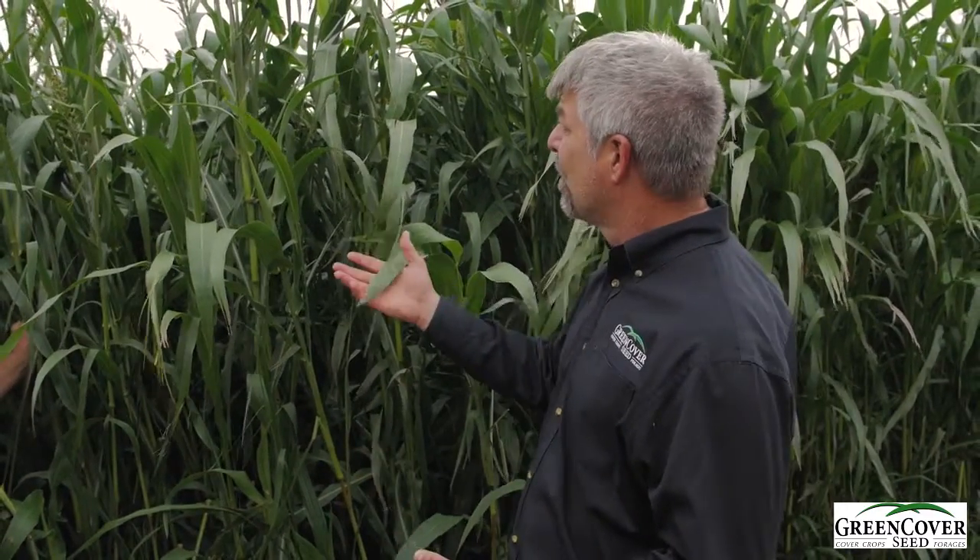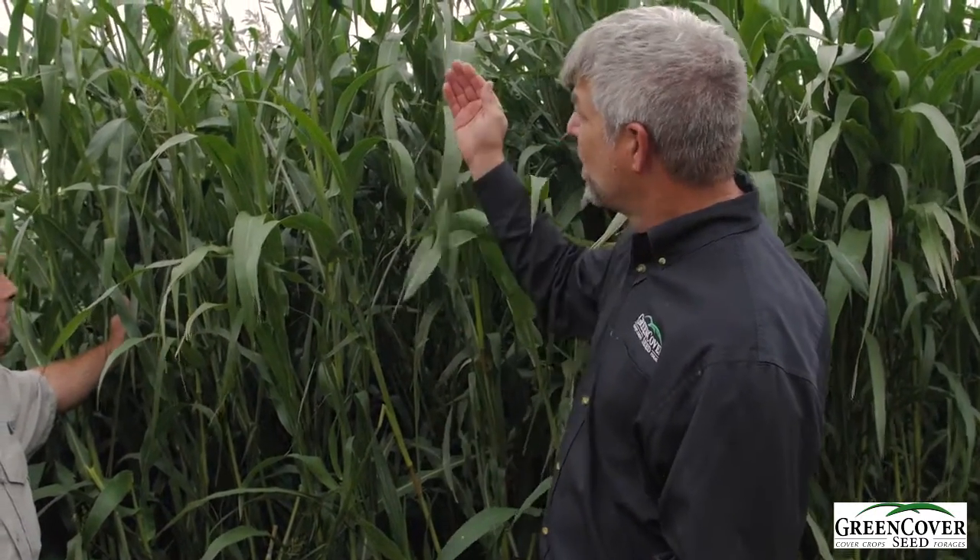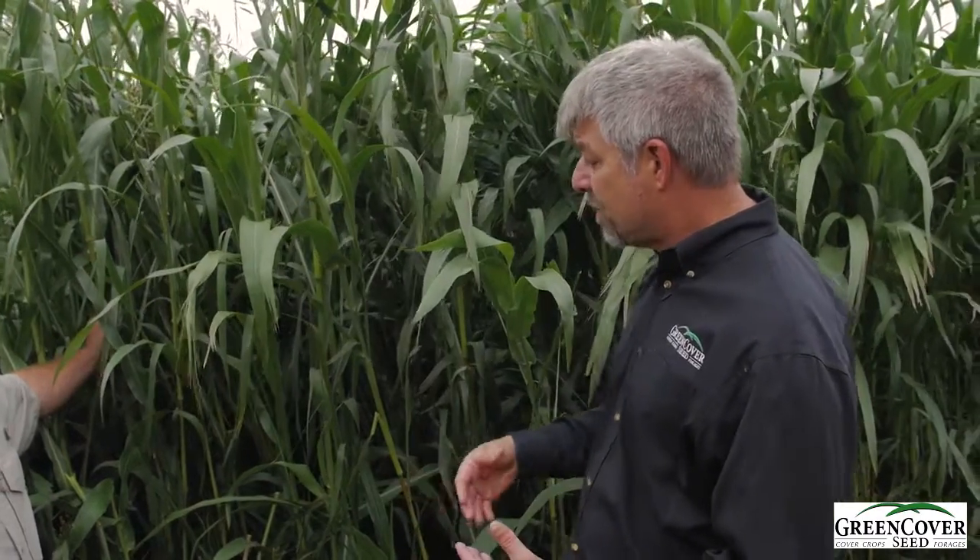This is 300 BMR sorghum sudan cross — just a standard brown midrib sorghum sudan cross. It grows very fast and very tall. Normally this would have been grazed once or twice already by this point. I would never let it get this tall if you want to maximize your grazing out of it.